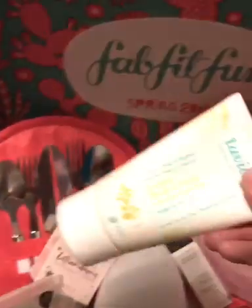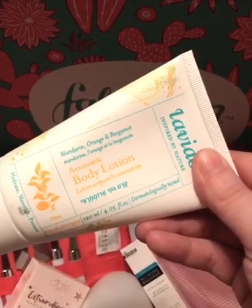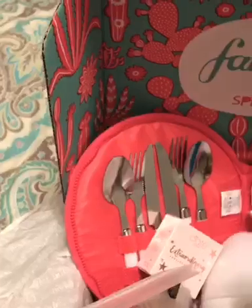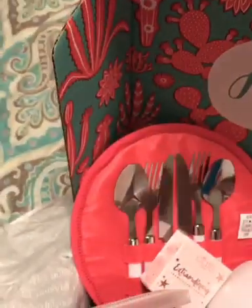This is a really nice hand and body lotion. It's got citrus flavors — mandarin, orange, and bergamot. I love citrus, so I'm so excited. This was one of the other things I got to choose from — there were two other options. I chose this, but you can get on there and look to see your options.